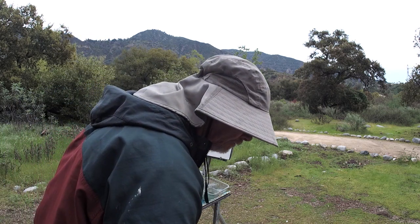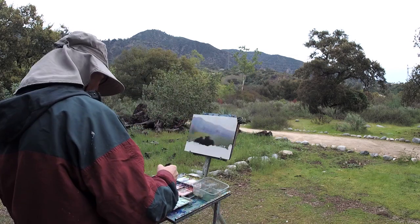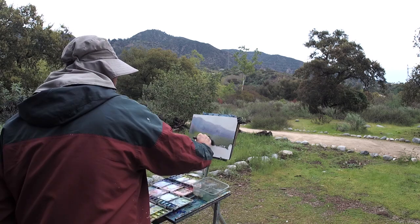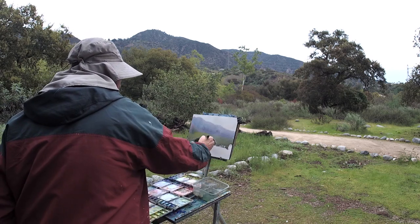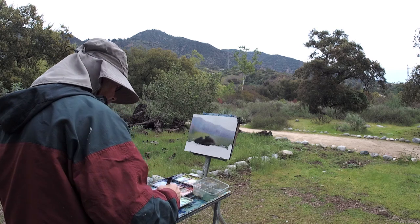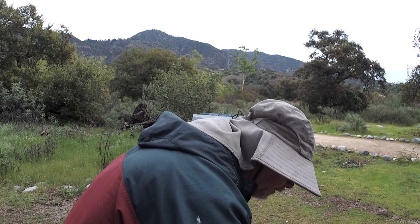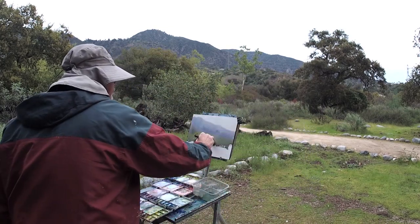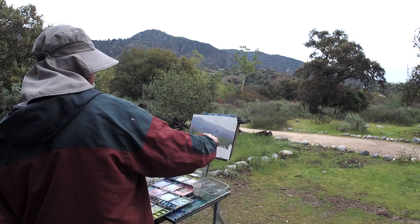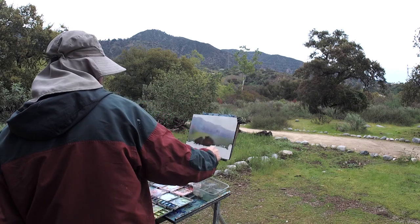I think I hit some black in there, which I don't usually do. Here's a lesson on black — add some other stuff to it. If you put black all by itself it doesn't work usually very well, but if you put it down with other colors it looks great.